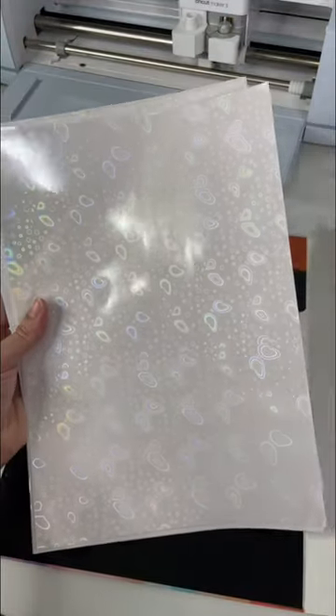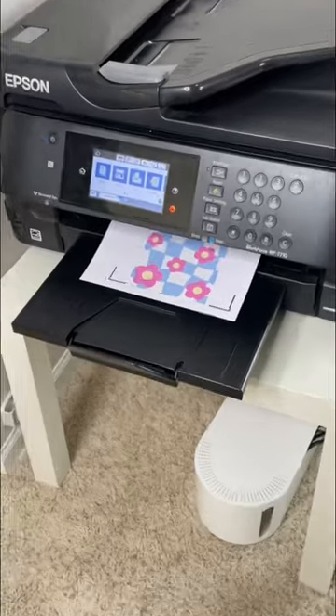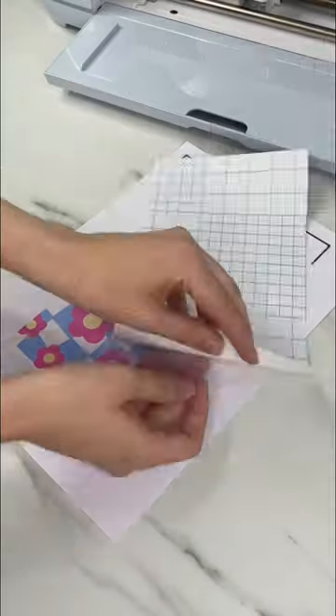You don't have to worry about lining up the vinyl just right when layering. There is a glossy and a matte side — you want it to print on the matte side.